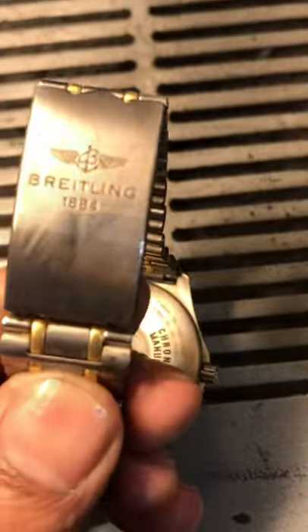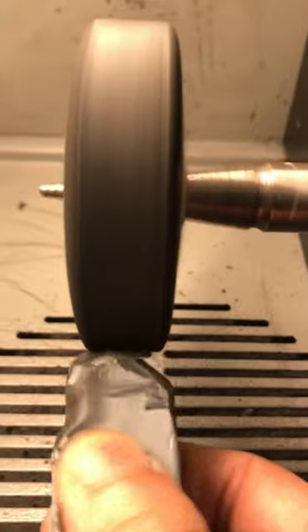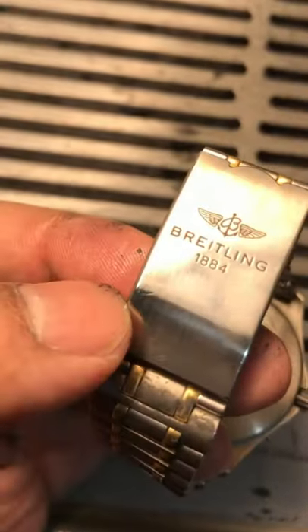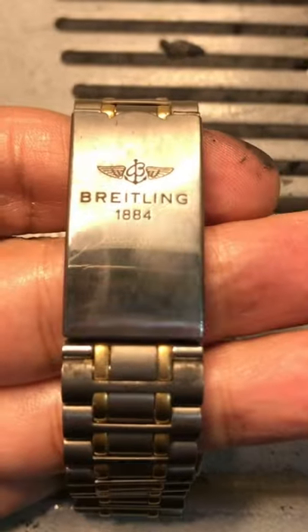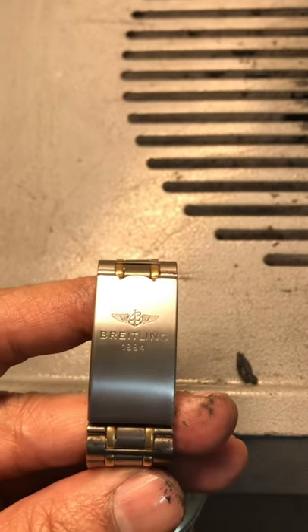Still light coming out. Still a little bit there, a little bit there. And as if by magic, we have removed the scratches of a titanium bracelet.